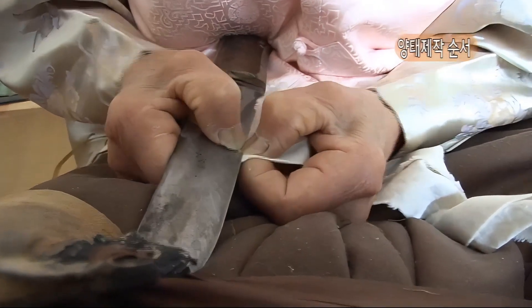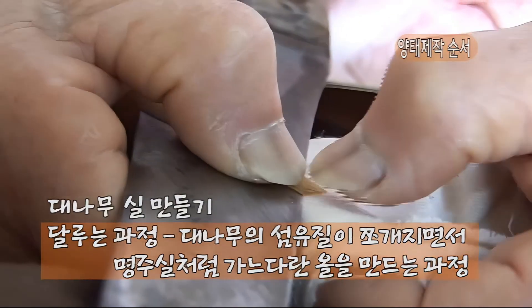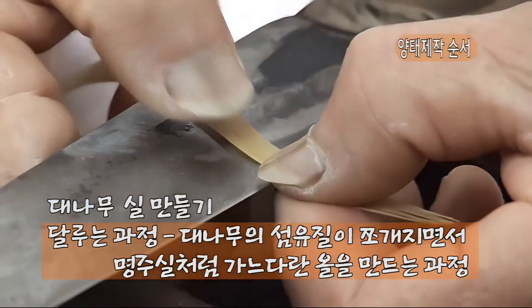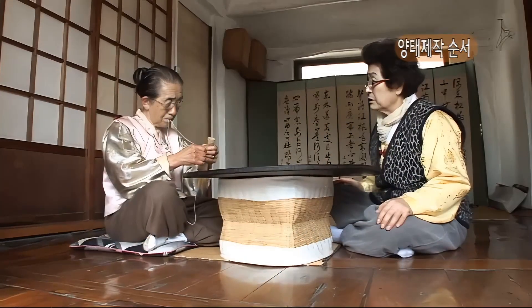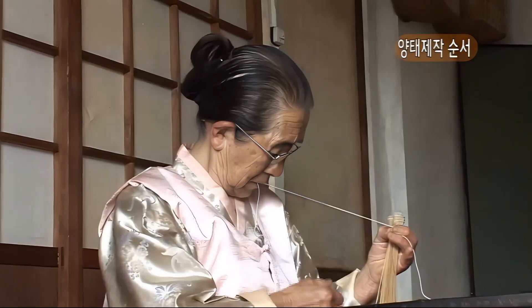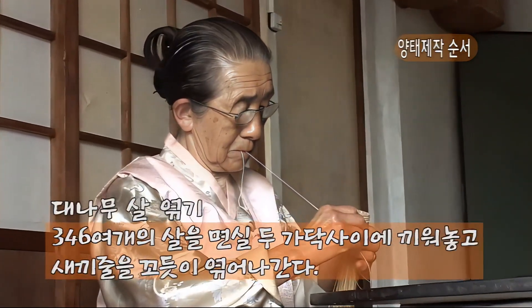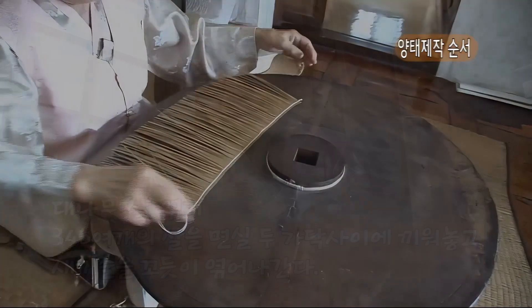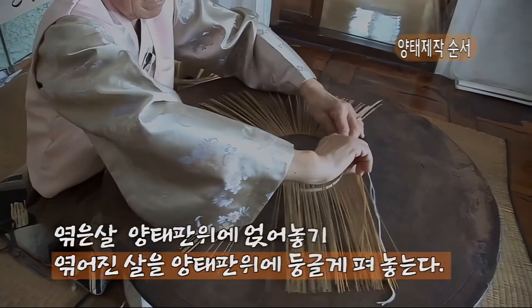칼을 가로 고정시키고 대를 칼날에 얹어서 눌러 문지르면서 가슴 쪽으로 연거푸 잡아당기면 대나무의 섬유질에 칼금을 주었던 것이 쪼개지면서 명주실처럼 가느다란 올이 만들어진다. 쌀이 만들어진 후 겨드랑이 사이에 끼워 넣고 실을 입에 물어 양손을 이용해 쌀 하나하나를 엮어, 총 346개의 쌀을 엮어 내려가면 된다. 엮어진 쌀은 원형의 나무판인 양태판에 맞춰보며 둥근 판에 끼워 넣어야 한다.